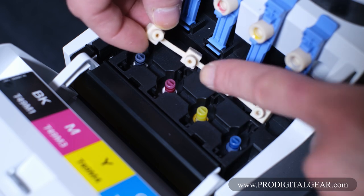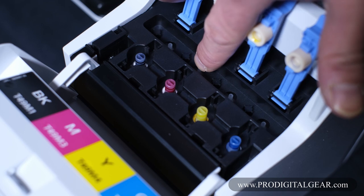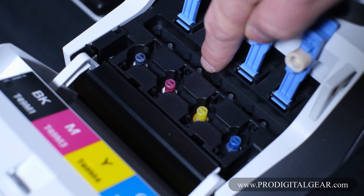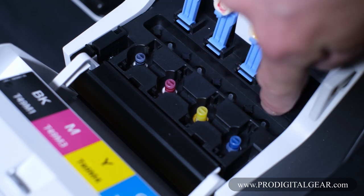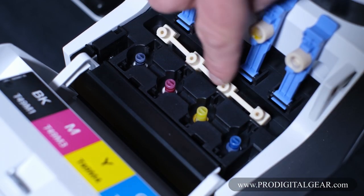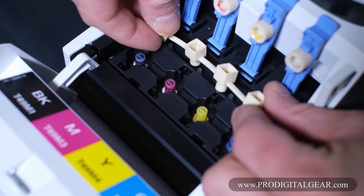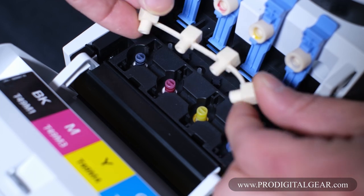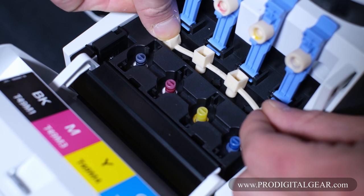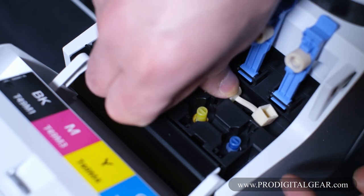So let's revisit this rubber strip. This rubber strip is used to seal off these tiny little tubes here, which release excess air from the system. When the printer needs to access the ink, or when you fill up your printer with ink, these need to be left unsealed. When you're getting your printer ready for transportation — then, and only then — would you take this rubber strip, flip it over, line up the holes, and seal off these tiny tubes.